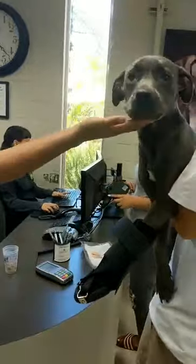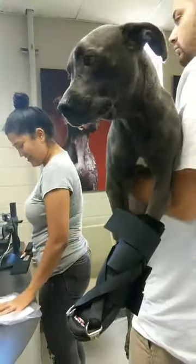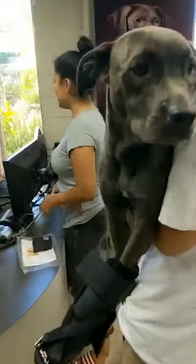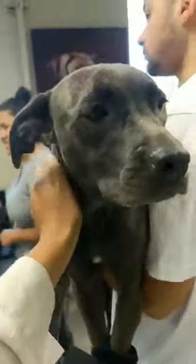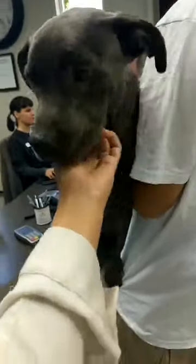Oh, you're so cute — such a precious puppy. Good job, Papa! Glad it fits better. Now you're gonna run around everywhere.